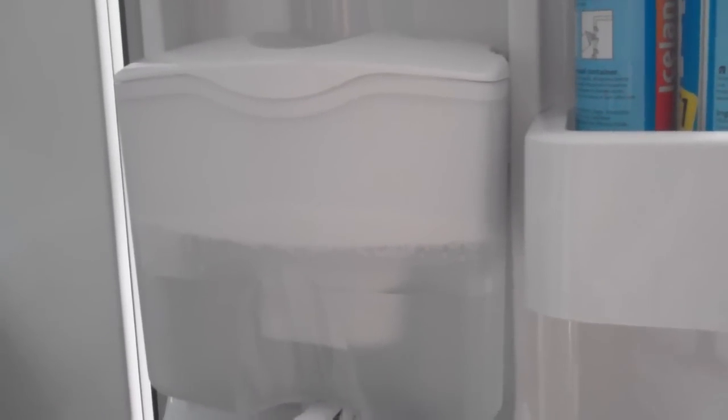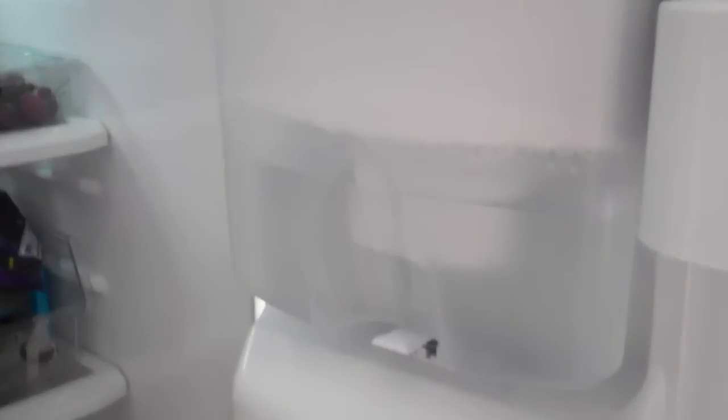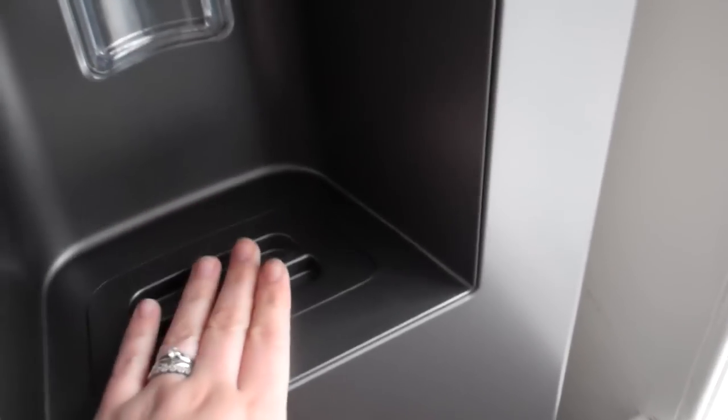The water dispenser is a really good feature because there's no plumbing involved in this one, so if you ever move house you can take the fridge freezer with you. You can get different Samsung models that are built into your water filter system if you prefer — those are available on Appliances Online. But I prefer this one: you just unclip it, pull it out and fill it up. You've always got cold water, which is great for hot summers with three thirsty kids running around. The dispenser area can also be moved away for cleaning, which is another really good plus.